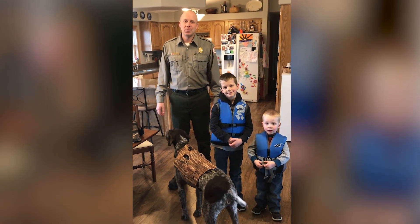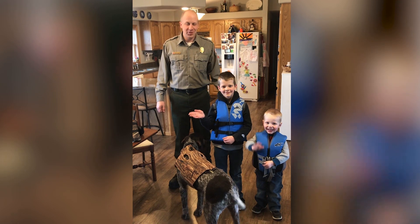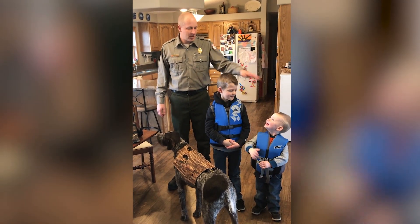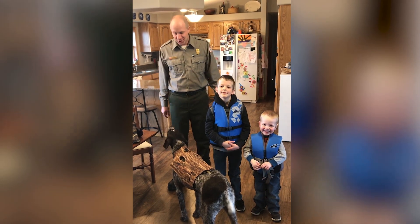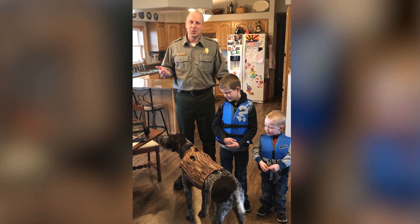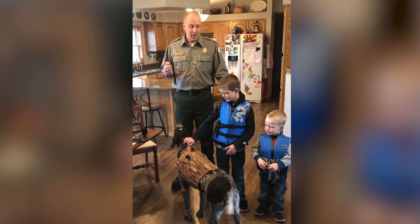Hi everybody, my name is Jonathan Webker. I'm a park ranger with the US Army Corps of Engineers at Coralville Lake. Today I have with me my boys Samuel and Tobias, as well as our dog Chester, and we're just getting ready for the recreation season. We're going to do an inspection of our life jackets.